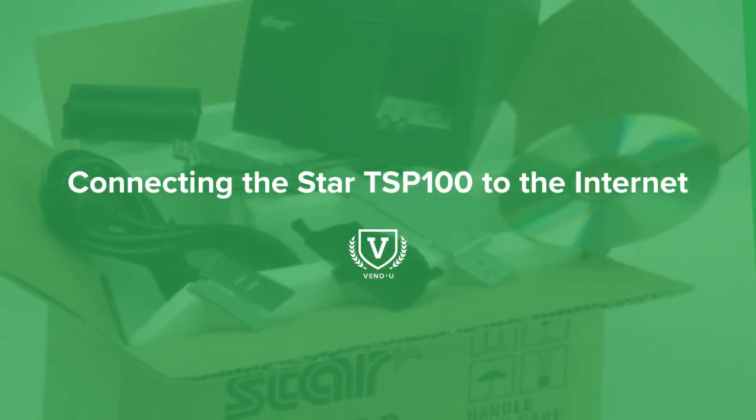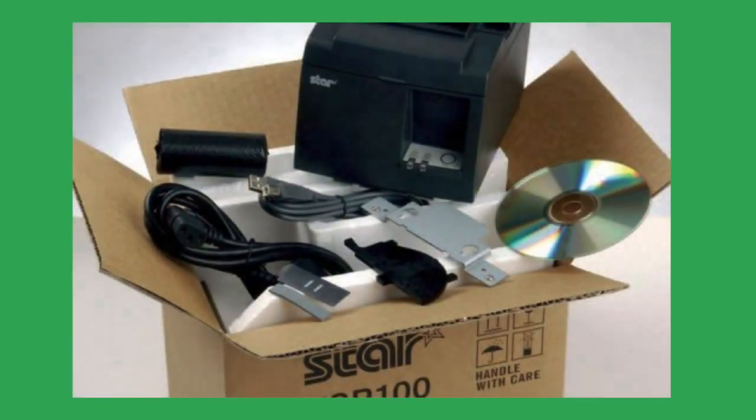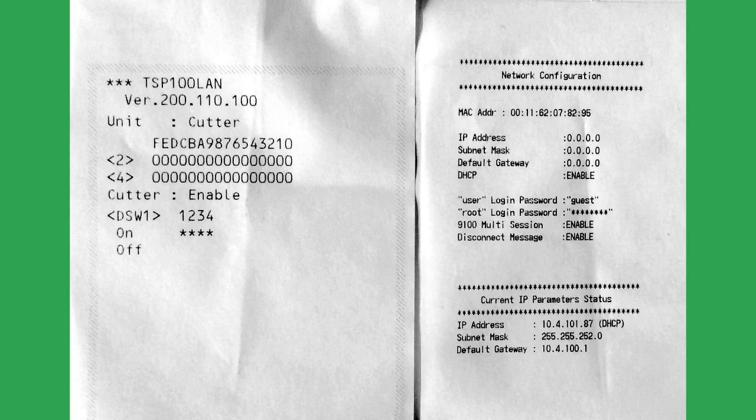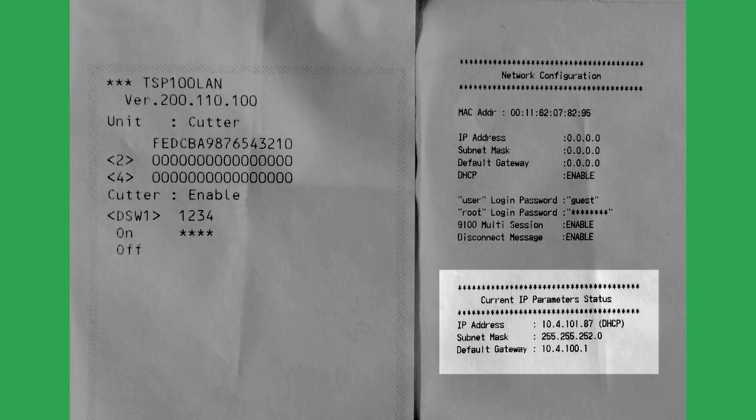With your printer set up and paired to your router, you're ready to connect your printer to the internet. Before getting started, it's a good idea to test out the printer. You'll need the test receipts in order to see the printer's IP address.